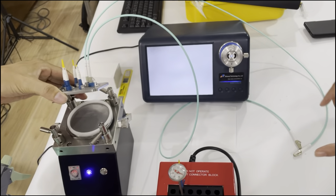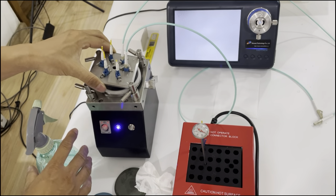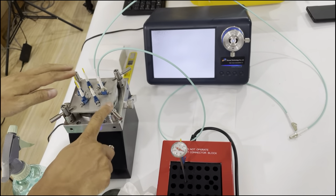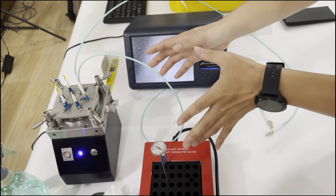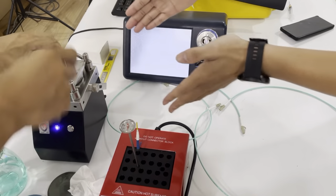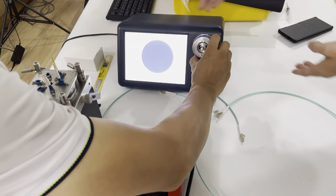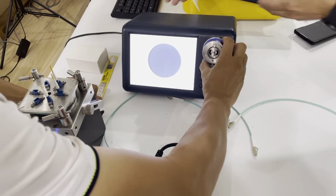The last step is to use the ADS polishing film to clean it. The polishing time is the same — 30 seconds. We can check the result after the ADS polishing film. You can see the M-Vest — this one is grade 8, which is good and better.